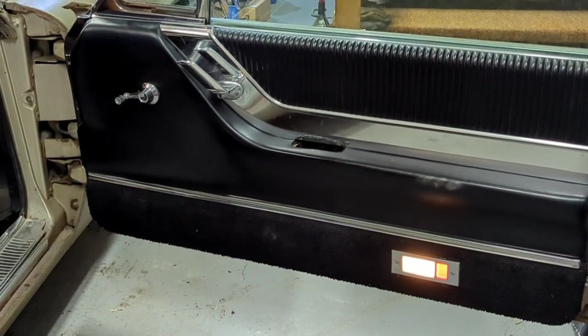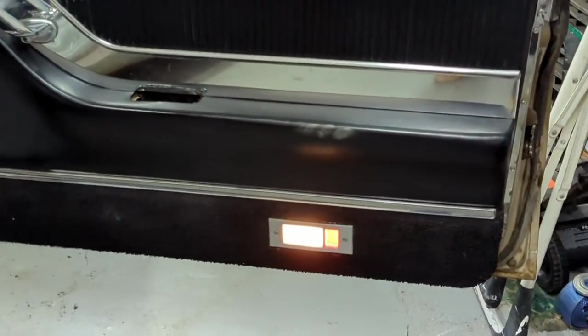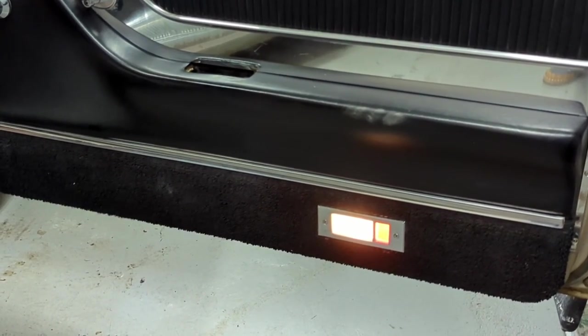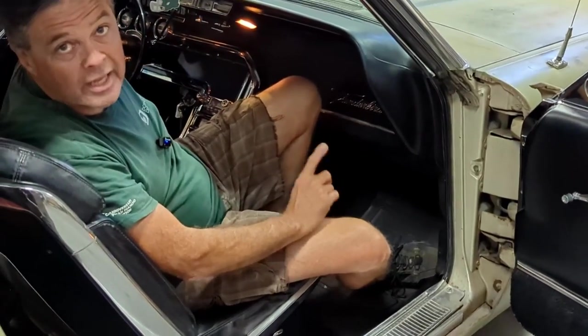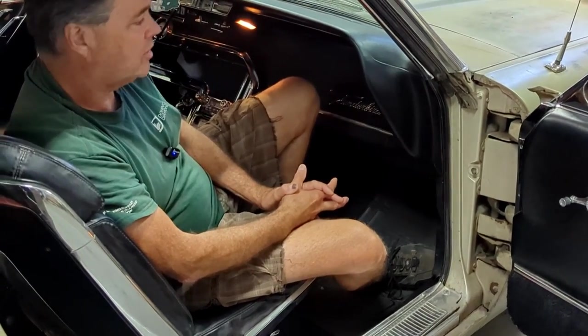So I turn the ignition switch on, not start the engine. If you look close at that interior light on the door, you'll see that it actually dims a tiny bit, both up and down. You won't hear it in here, but I can hear a clicking. So I can hear the relay — the power window relay click. So I'm thinking it's the grounds on this car.